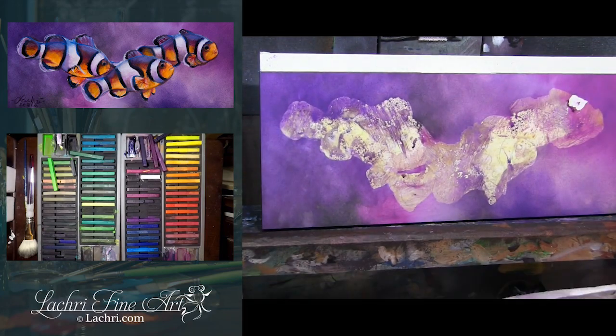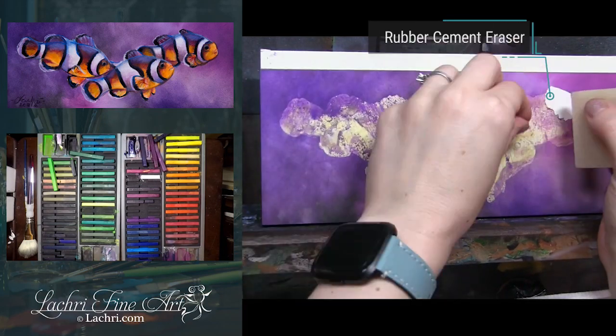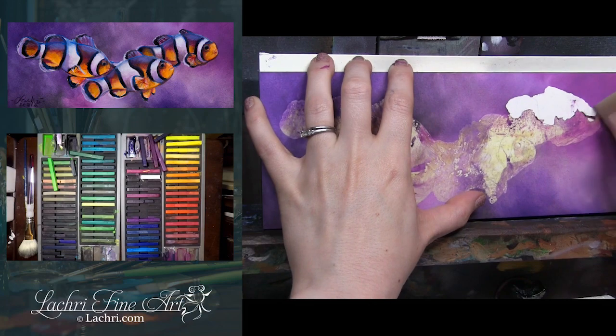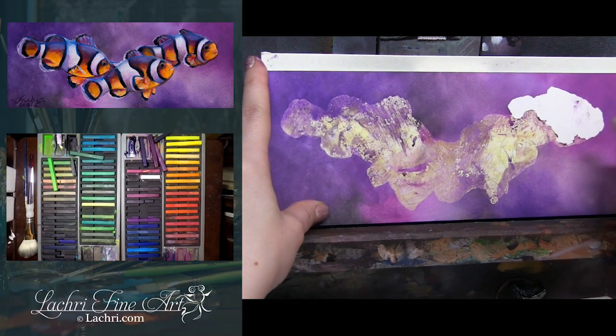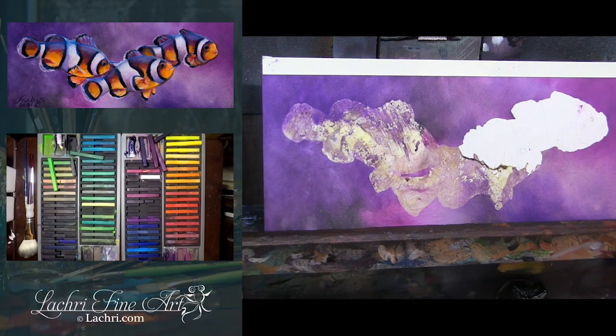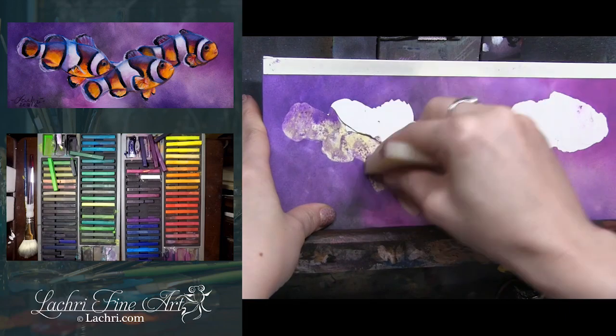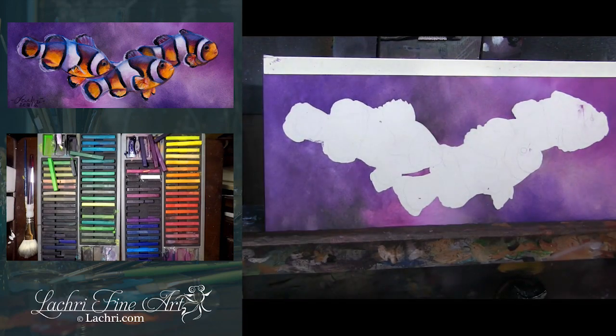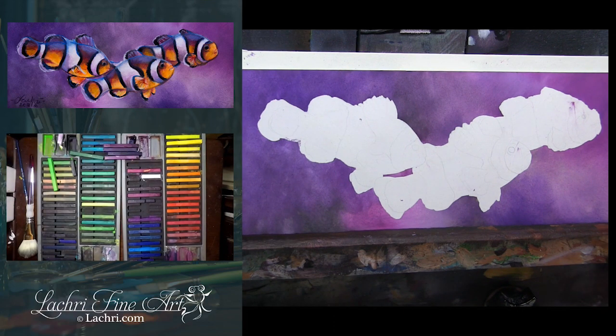I'm using a rubber cement eraser here to lift off my masking fluid, just dabbing it to lift up sections. You can see that the graphite drawing for the clownfish is mostly lifting up along with the masking fluid, but I can see enough that I don't have to redraw a whole lot. I should have waited to make sure my Inktense was completely dry before I started lifting — it was dry on the paper but still a little wet on the masking fluid. That's why I've got these smudges on the clownfish.